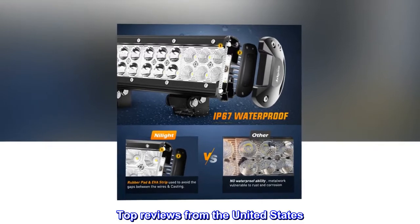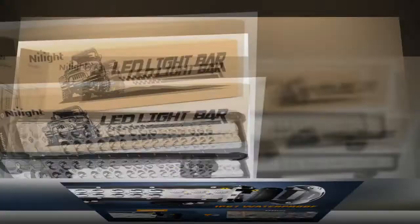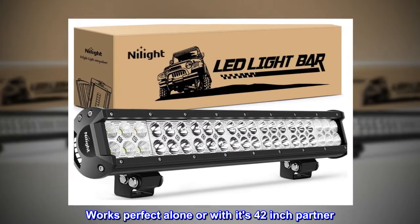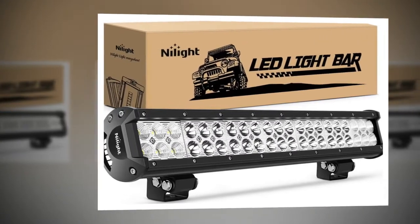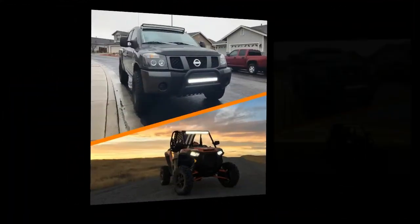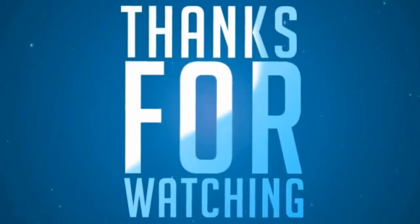Top reviews from the United States. Good quality and very bright light. Works perfect alone or with its 42-inch partner. Have one on Polaris and another on F-150. Good quality and very much.